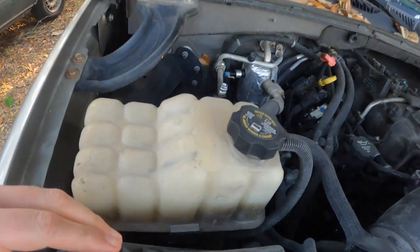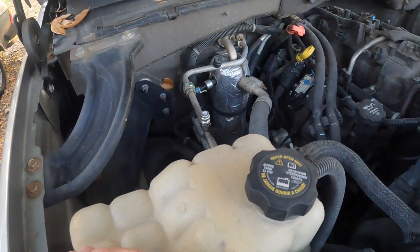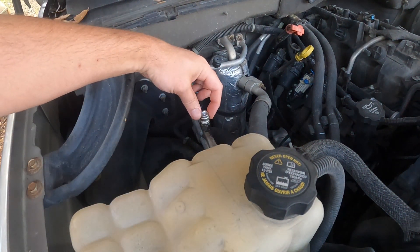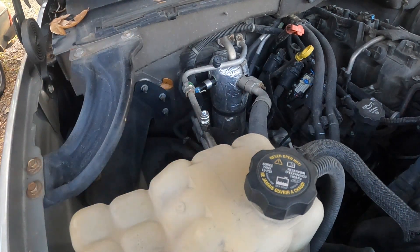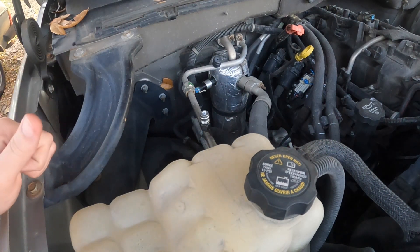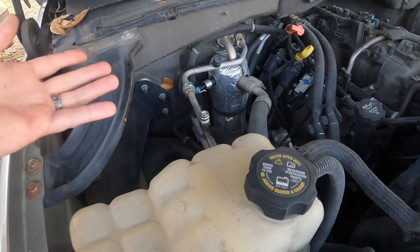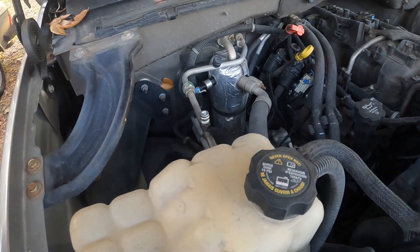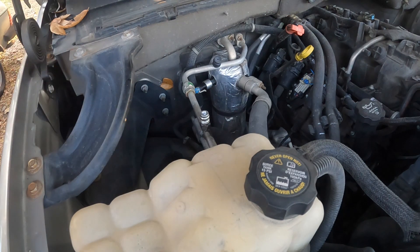You can see that little ball down in there — it's not a typical schrader valve. These service ports are replaceable; the whole port itself unscrews from the line, but to do that you have to evacuate the refrigerant, replace the service port, and then recharge it. I don't really want to do that.